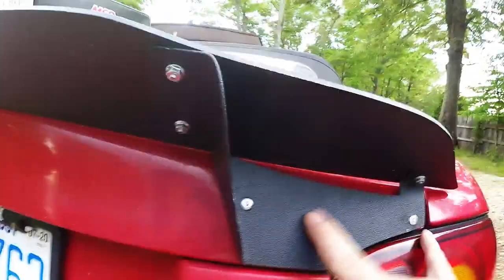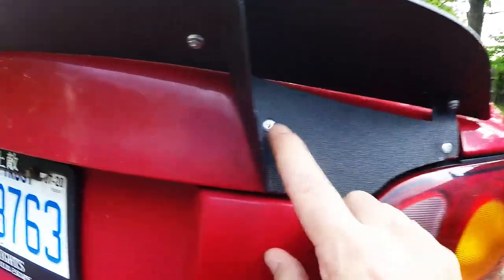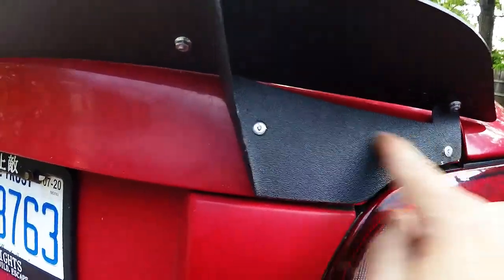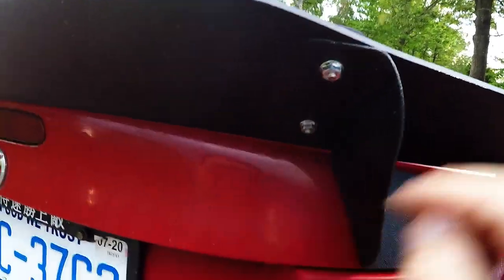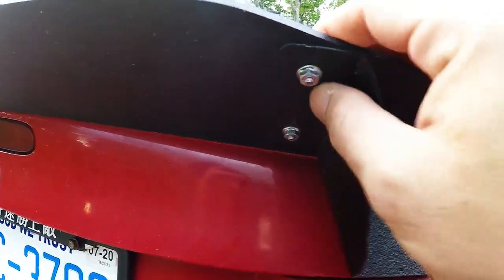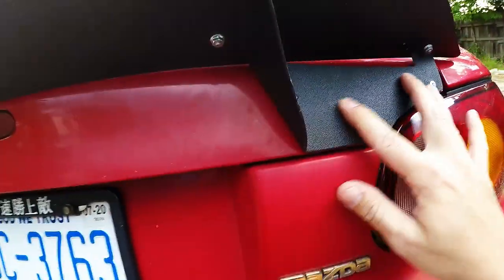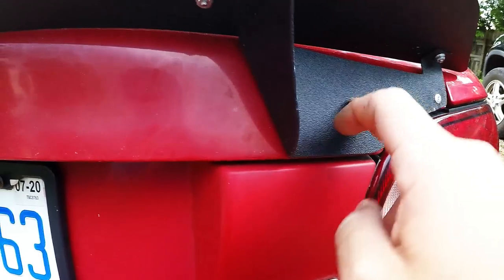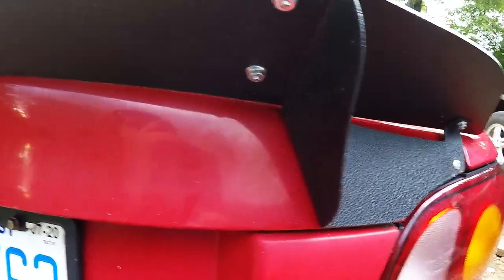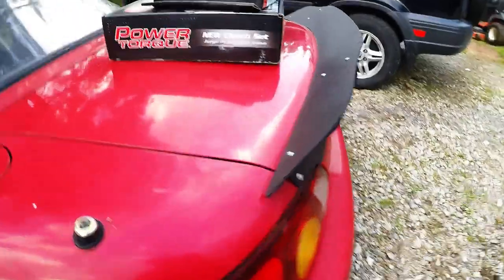Basically all I did was mark where each rivet was going to be — since there's only two, I marked one right here on the very edge and then one right here. They lined up pretty much straight with each other. I marked where the holes were going to be drilled on the actual spoiler itself, then put the bolt, washer, and nut through and tightened it down on one side, then repeated the same thing on the other side. I drilled the holes for the brackets through the trunk and then riveted the brackets onto the trunk with the spoiler attached. Looks pretty good for the most part — I dig it.